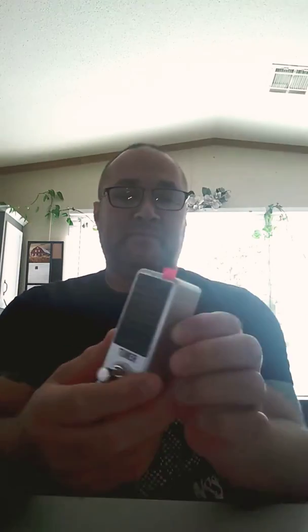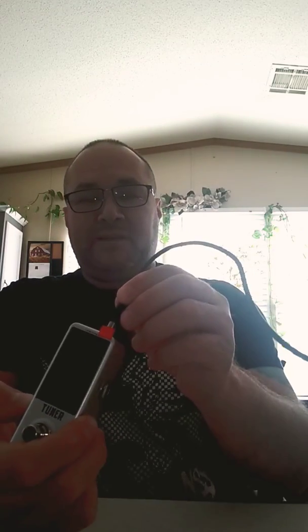So when I'd be on stage ready to jam out, I have my line pedals set up so I don't have to be worrying about having to tune my guitar. Let's check out the display on it.